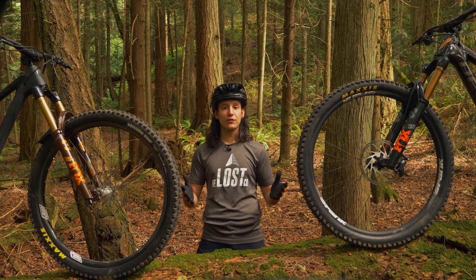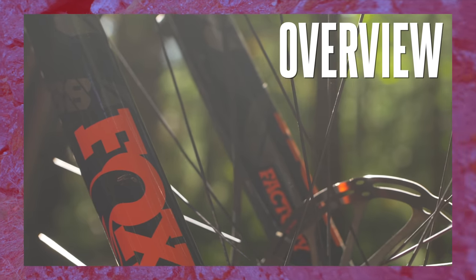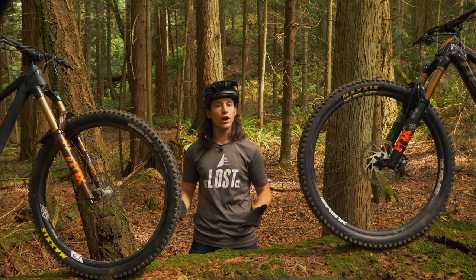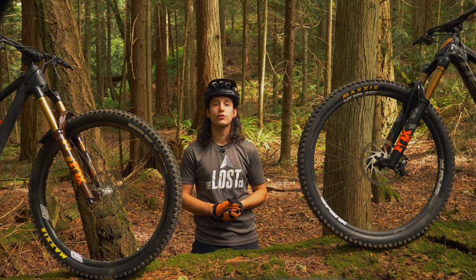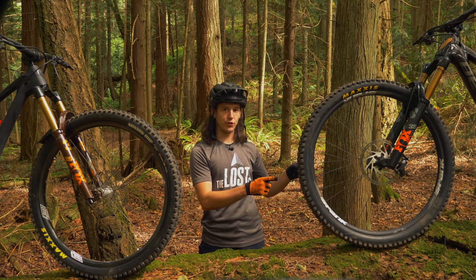Before we talk about the difference between both of these forks while riding, let's do a quick overview of both. For years the 36 was the burliest single-crown fork Fox offered, but as enduro racing keeps getting more popular and long-travel bikes continue to become more capable pedaling uphill, the need for super stiff single-crown forks for long-travel trail bikes has increased. Fox's solution to this is the 38.